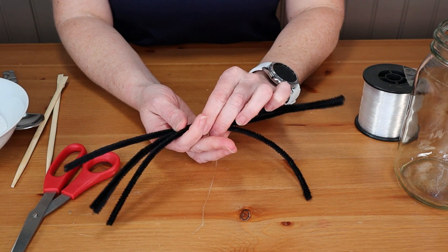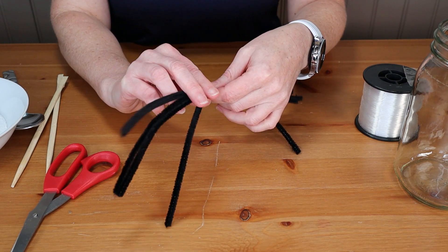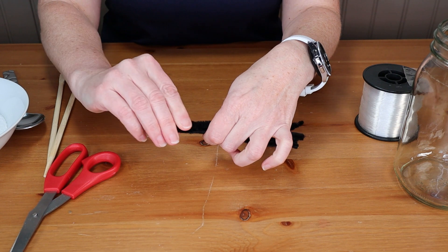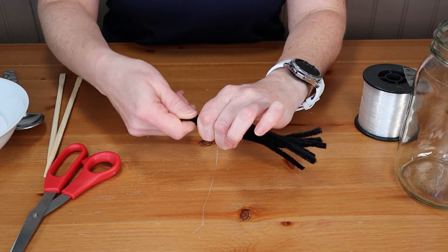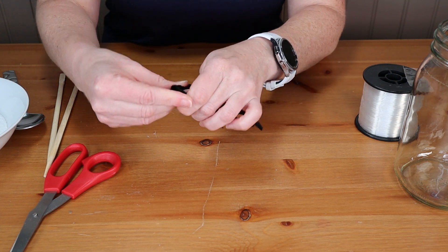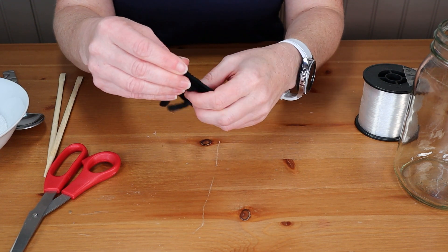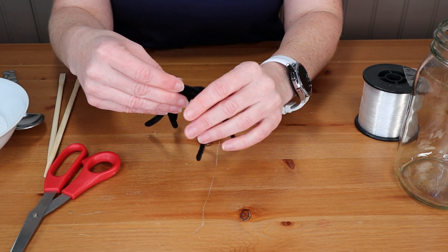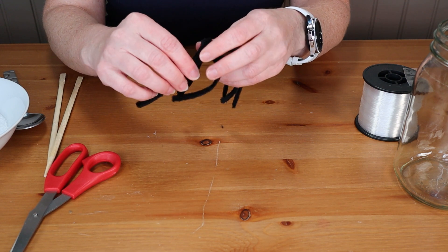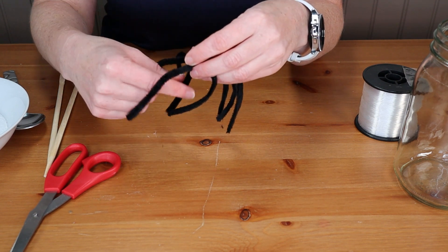First we want to make our shapes. We decided to make a spider, so we've got four pieces of black pipe cleaner. I'm going to fold them in half like that, grab the top, and give it a little twist to attach them. Then fold it over — that gives me a nice little place to attach my string. Now I just need to move the legs into position. I'm actually going to fold the legs in half again, because I prefer to have him a little less leggy.